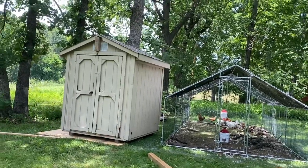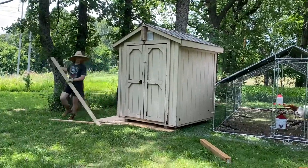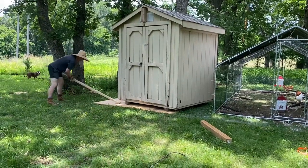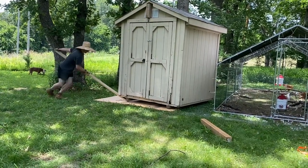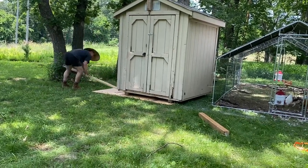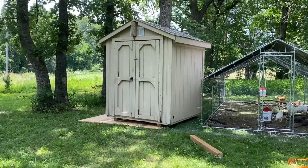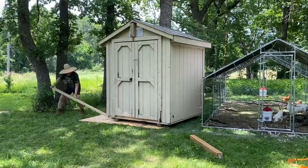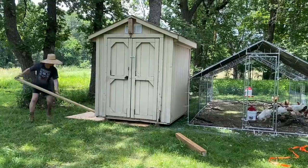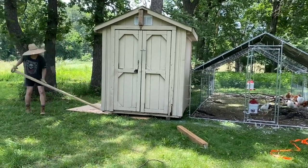I'm showing you the whole thing sped up so you can get an idea of just how long it takes — you just gotta keep working at it. Our three-year-old let the dog out, so now we have extra help. We had to give the three-year-old a popsicle and put them on the bench on the porch so they wouldn't come over. Make sure you have plenty of treats on hand if you have any little ones or little creatures living with you.